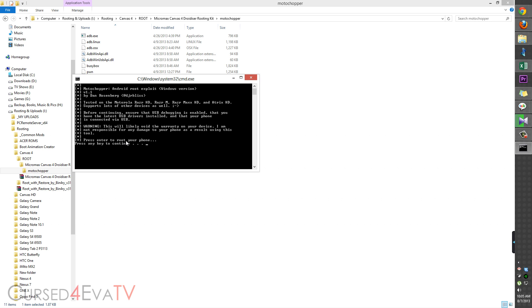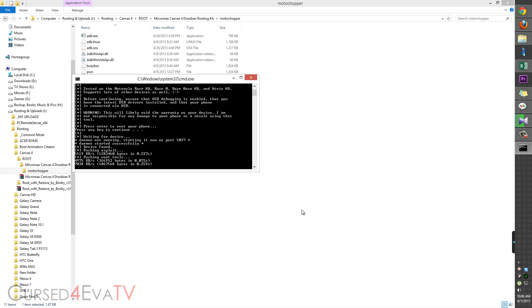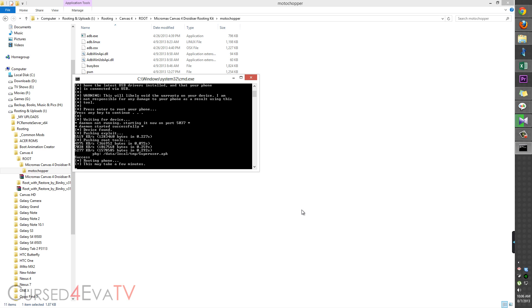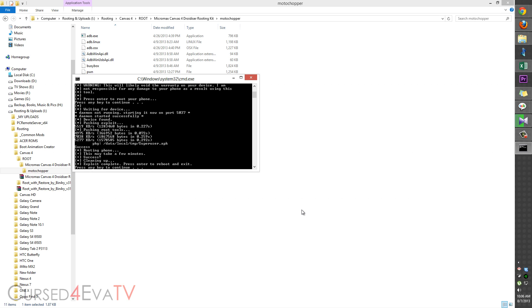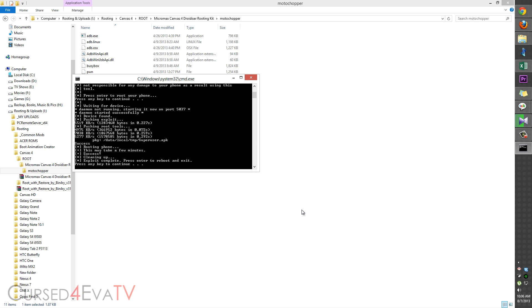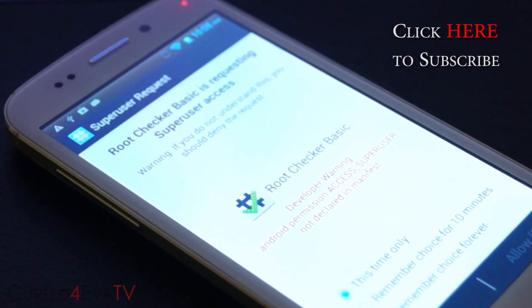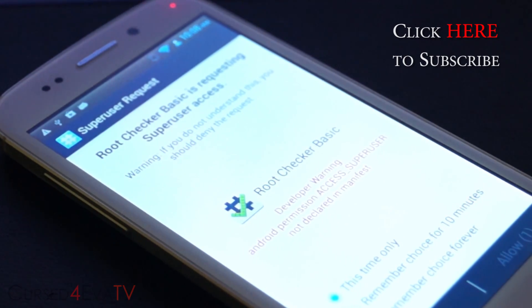Hit any key to continue. Just wait for this process to complete — at any point if prompted, just tap any key. Once finished, you can see that the Canvas 4 A210 is now rooted and you have superuser privileges.